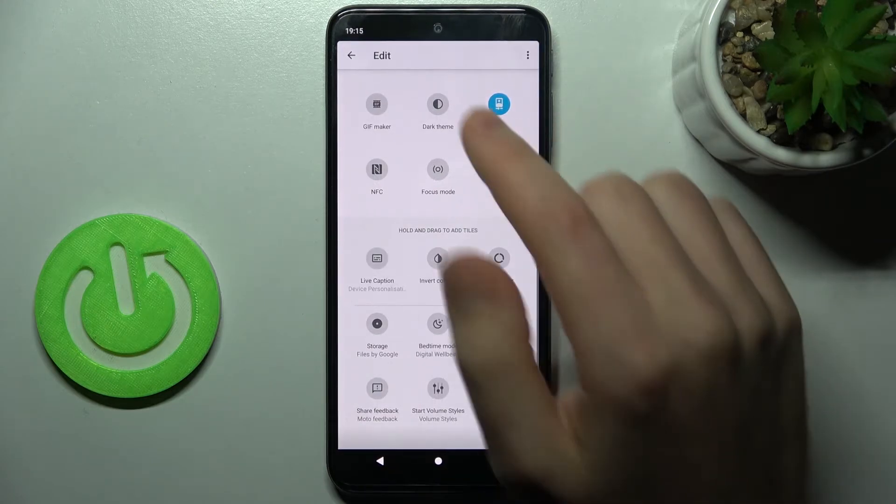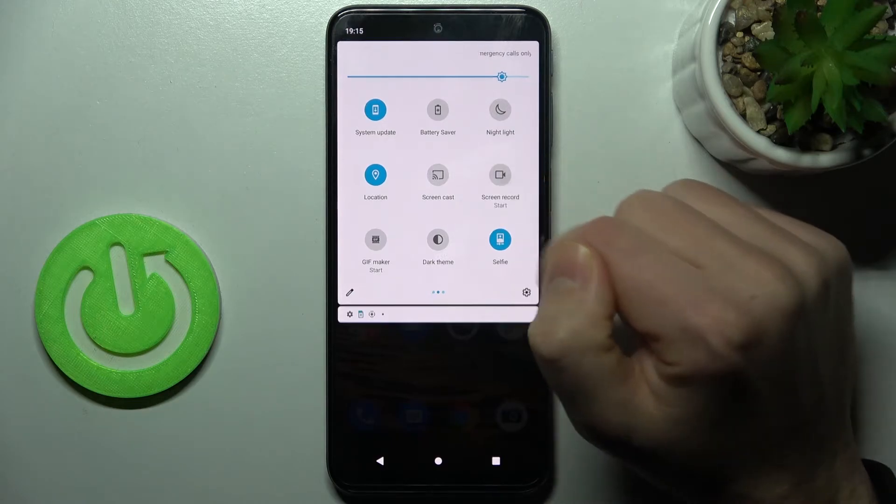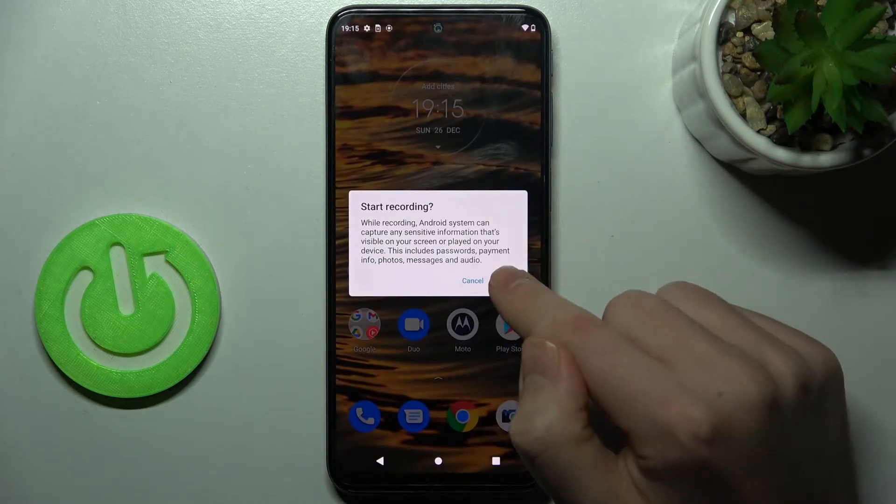Press and hold and drag it to the top. When you have added this button to the top, click back to save. Then press this button and confirm the operation to start.